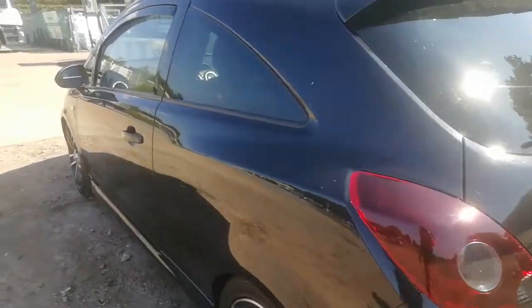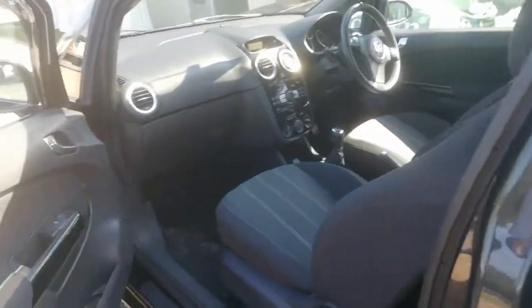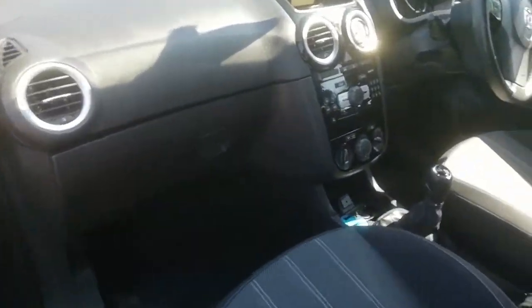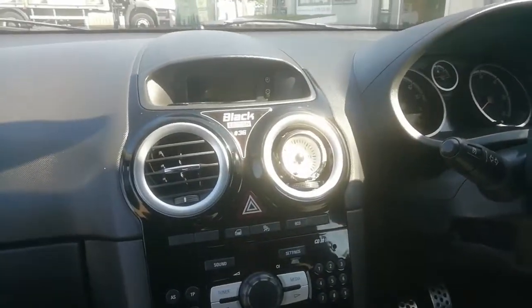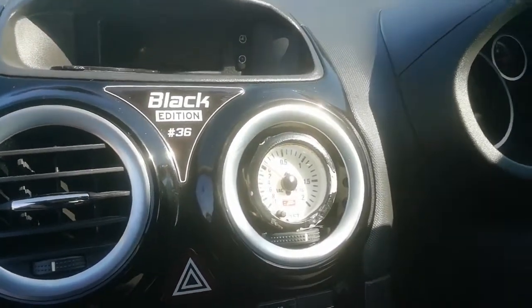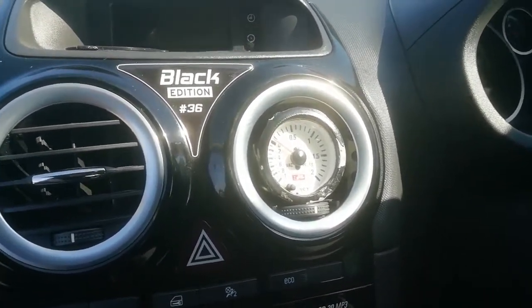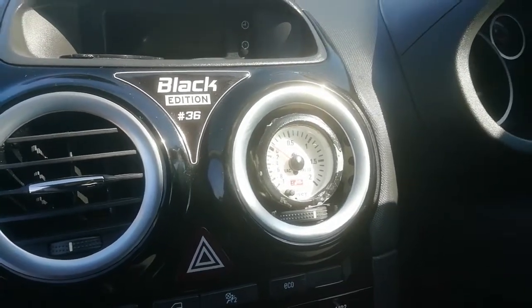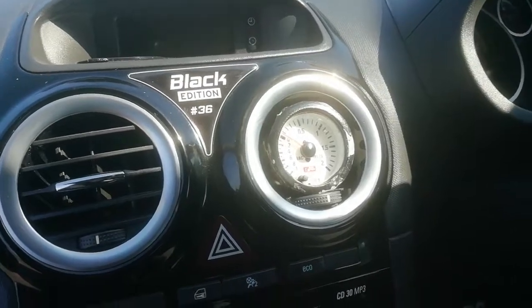Alright, let's go. That's one of the things I do need to do — I need to change the boost gauge, something I do want to keep, but as you can see this one has passed its sell-by date. It's very tatty, so if any one of you have got a boost gauge for a Corsa out there, please let me know.